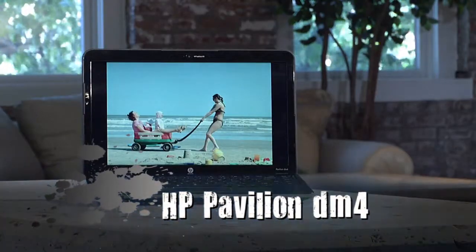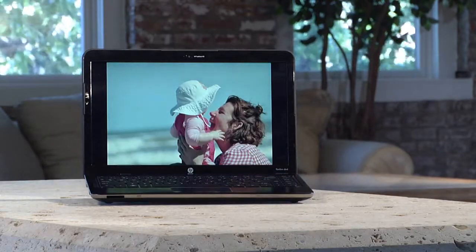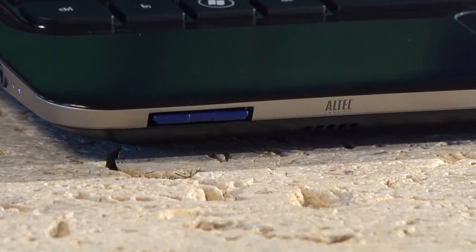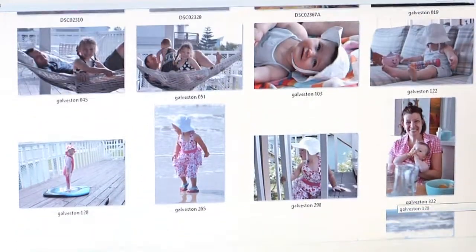I'm using my new HP Pavilion DM4 to create and share our summer vacation memories with family and friends. We like the convenience of transferring our photos immediately via the SD card reader and quickly having the ability to organize, edit, and share our best pictures.